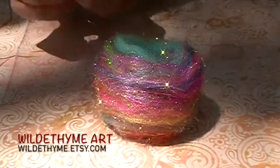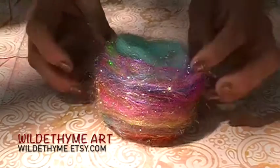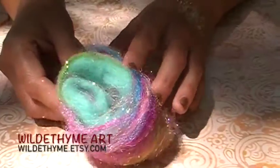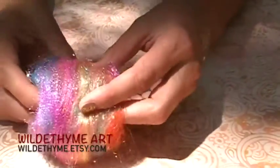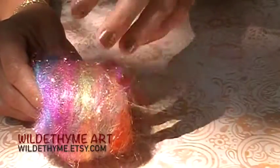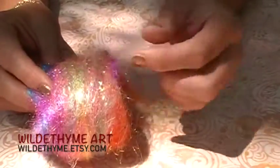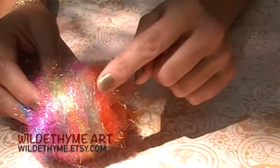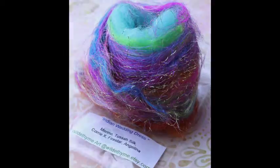She has Merino, Tussa Silk, Cori Cross, Firestar, and Angelina in there. You can just see all of those beautiful sparkles and colors that will come through. She has one of her customers that just can't get enough of sparkle and she thought of her when she made this, so she added both types of holographic Angelina plus some decal Angelina, which is really sparkly — absolutely love it — and then the Firestar on top of that.